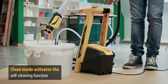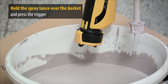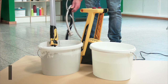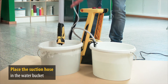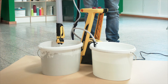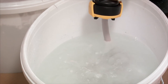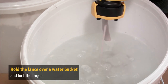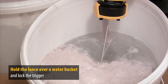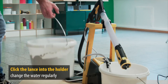When it comes to cleaning, the W950 really excels. Simply switch to clean mode and the pump will begin to clean itself. Hold the spray lance over the paint bucket so that the system can be emptied of the residual paint. Now place the suction hose in a bucket of water mixed with a little detergent, and hold the spray lance over the bucket. Pull the trigger back fully and lock it on. Click the lance into the corresponding holder on the base unit and leave the device to continue self-cleaning.